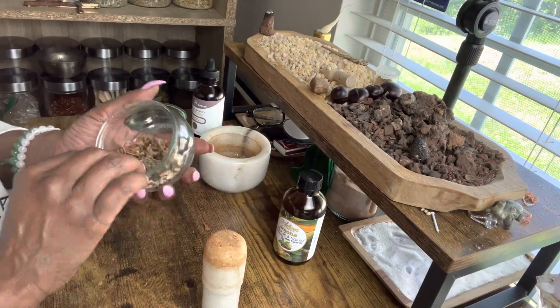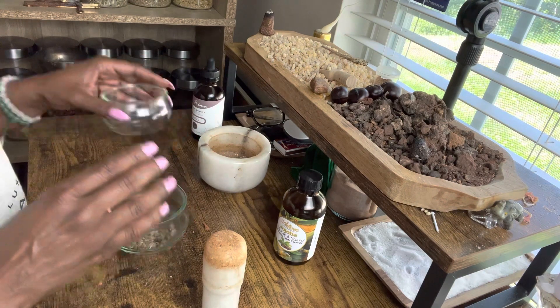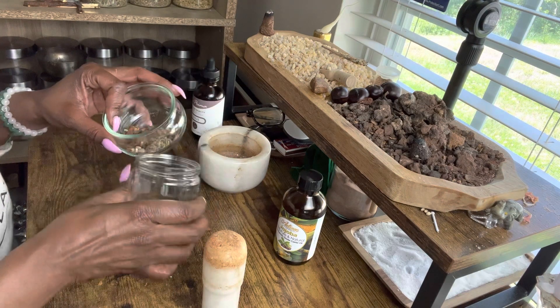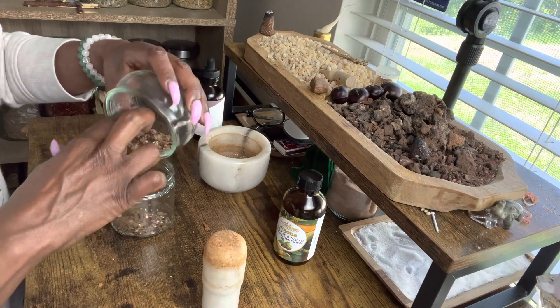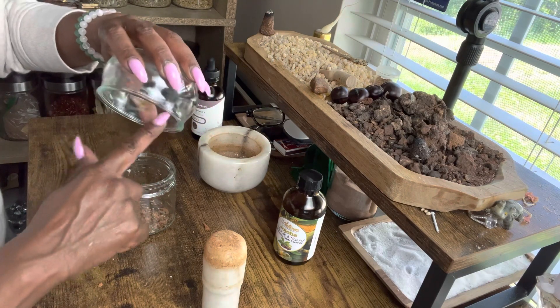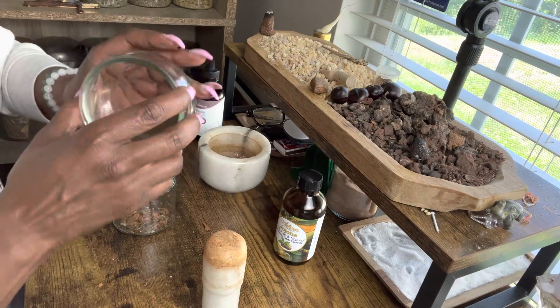Now that we have our herbs, we're going to get the jar to put the herbs in — a little jar that I was using, I believe this is the chicken bouillon jar that I saved. Next time I get another one, I'll save that one too. We have our herbs centered and put up in the jar.